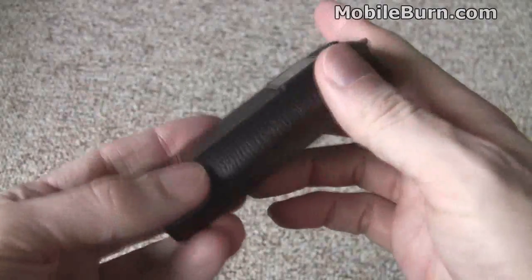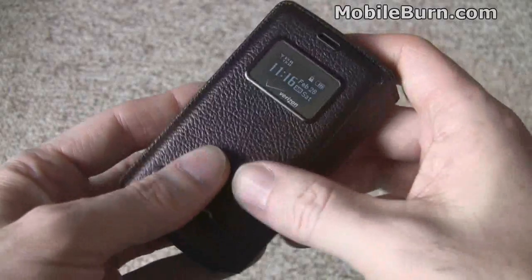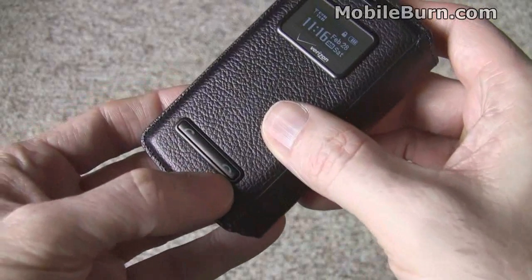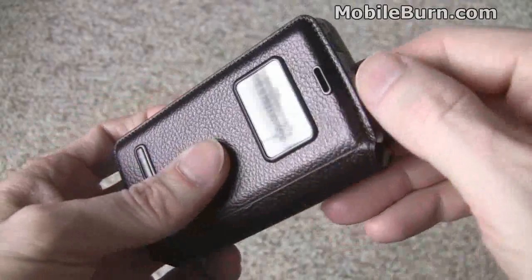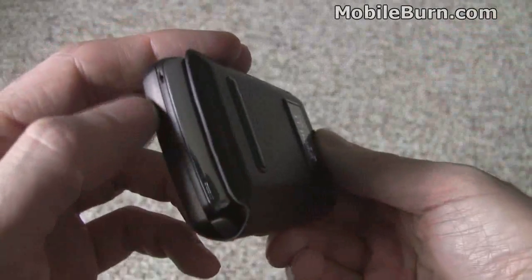It comes with a faux leather case around the QWERTY module and an additional OLED display on the exterior. There are also call-end and call-send buttons at the bottom for when you're placing a call, because you can talk on the device while it's closed, thanks to the earpiece and the microphone at the bottom.